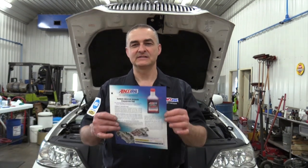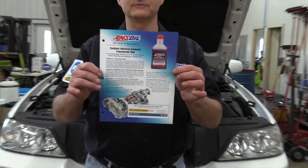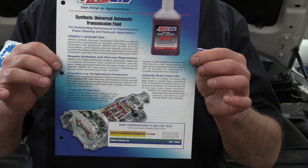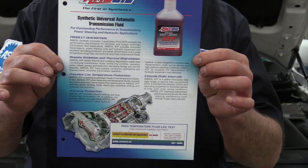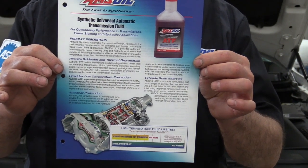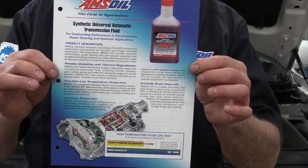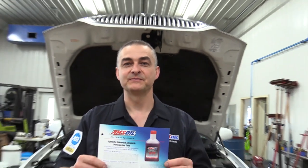Hello everyone. Today we're working on a 2006 Lincoln Town Car. We're doing a transmission filter change. After we put the new filter up, we're going to be doing a transmission flush. The fluid we'll be using today is the AMSOIL Synthetic Universal Automatic Transmission Fluid. This fluid will run 20 to 50 degrees cooler than petroleum-based oils, resists oxidation and thermal runaway like no other, and it has a much longer service life. These features and benefits add up to giving you much longer transmission life.